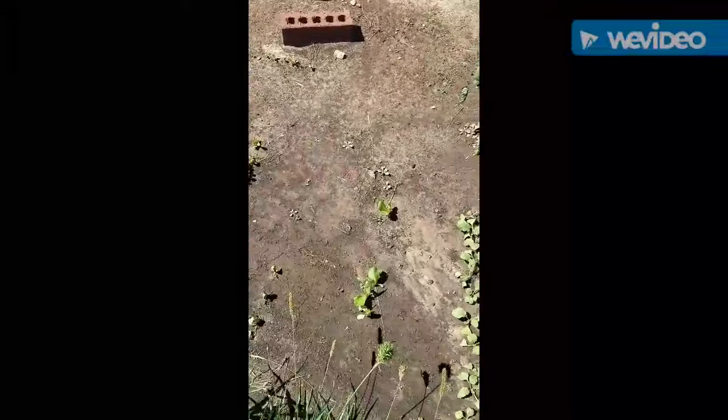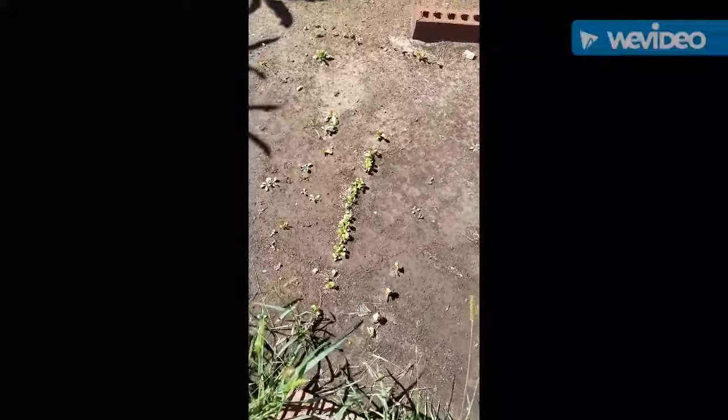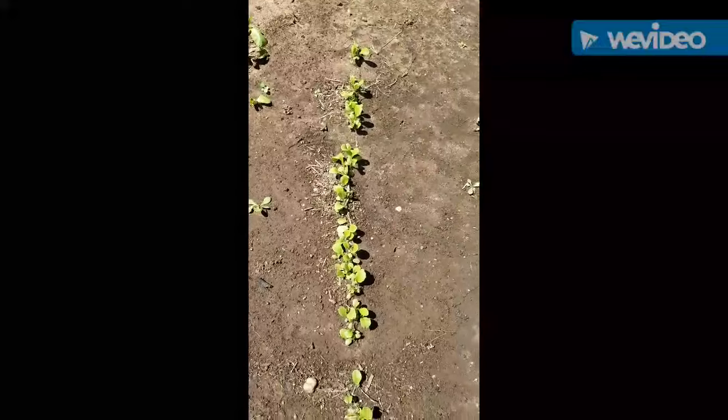And then I have lettuce growing over here. I've got a couple rows and once they get a little bit bigger I'm going to thin those out too. We had a lot of rain recently — a lot — and so some of my lettuce is kind of wilting a little bit, so I wonder how they're going to do. But anyway, that's my lettuce.